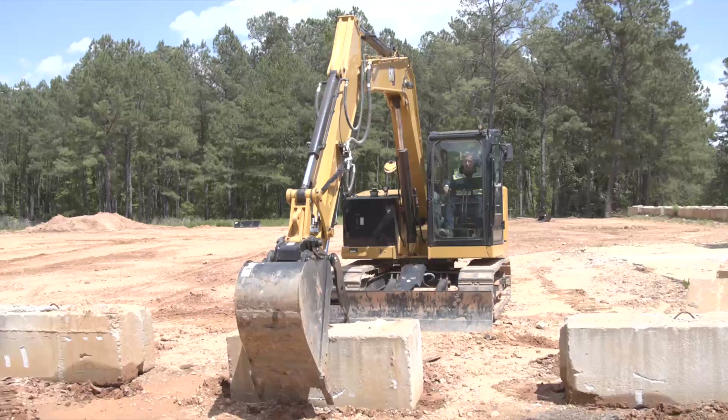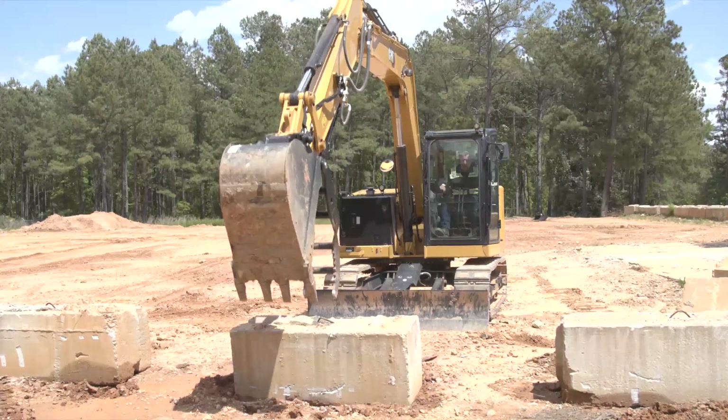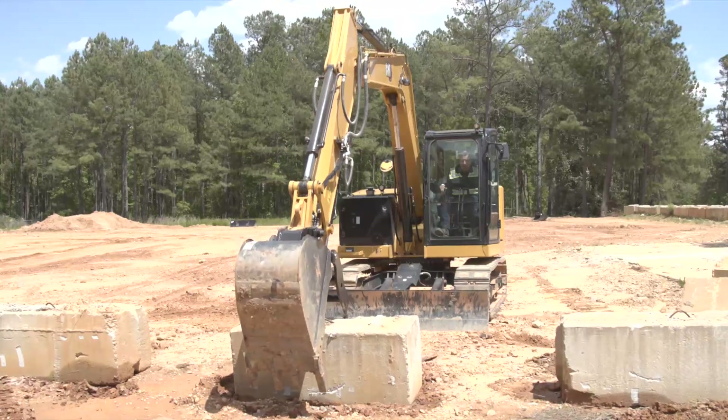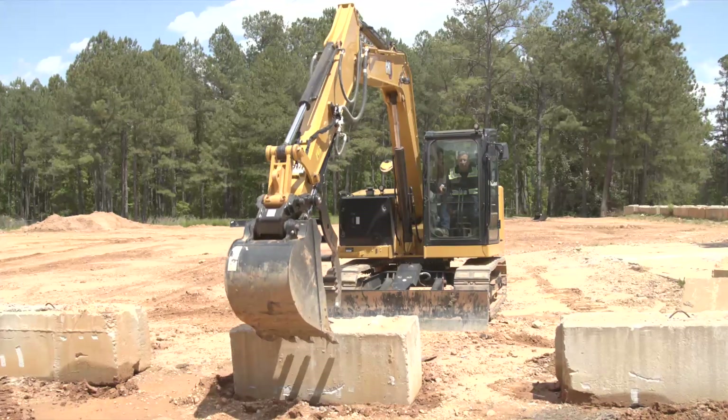I'm going to come across and reach under this weight — like I said, it's about three thousand pounds. I just bought this thumb and it doesn't appear to be working. I can't lift up the block no matter what I do.